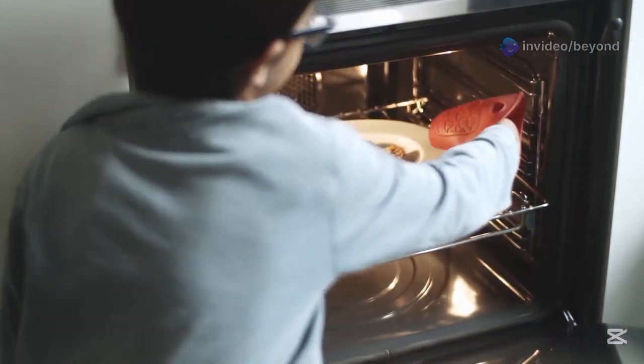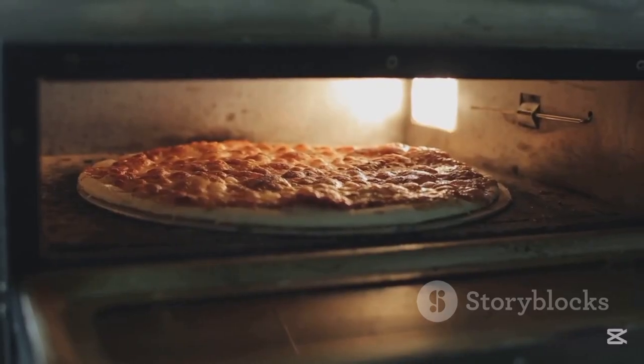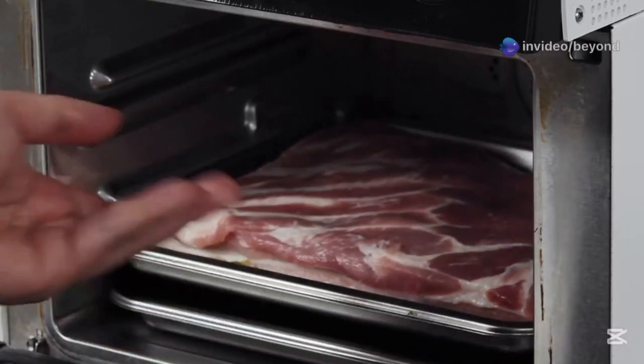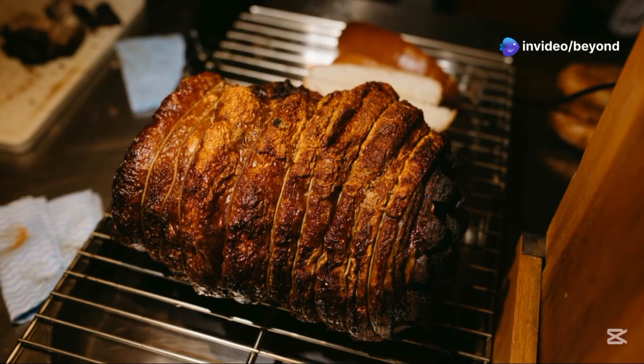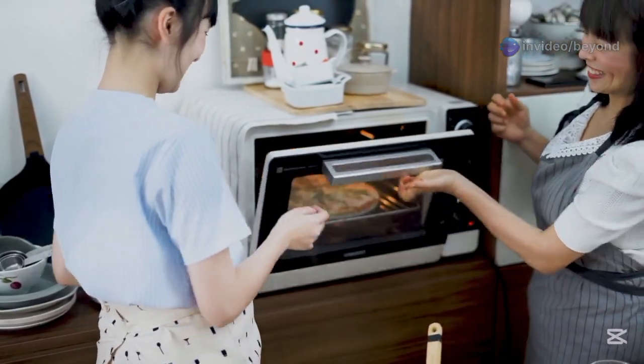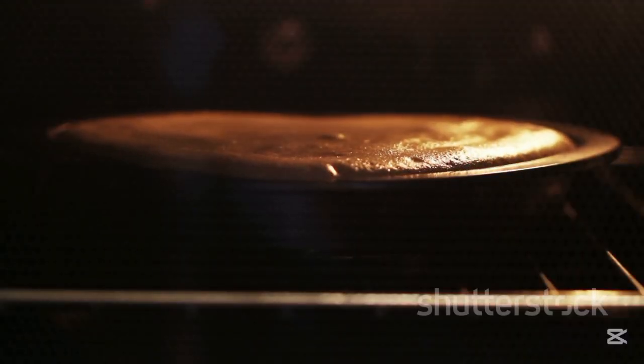Let's bust some common oven myths. First: you must preheat for every recipe — that's not always true. Some dishes like pizza definitely need preheating, but others like slow roasts can go in cold and turn out just fine. Next myth: opening the door just for a second won't affect baking. Actually, even a 5 to 10 degree Celsius drop inside the oven can totally change the texture of cakes or soufflés.